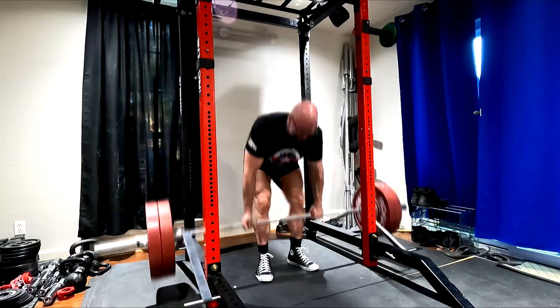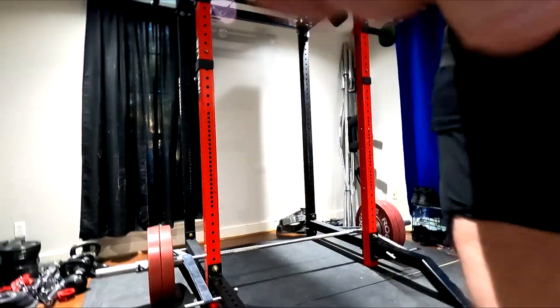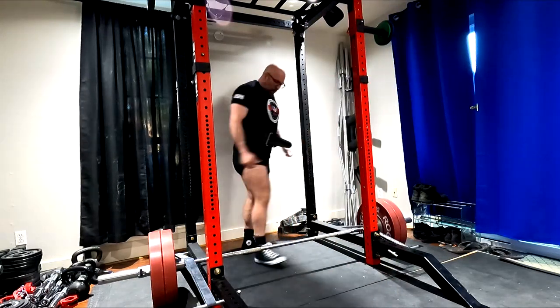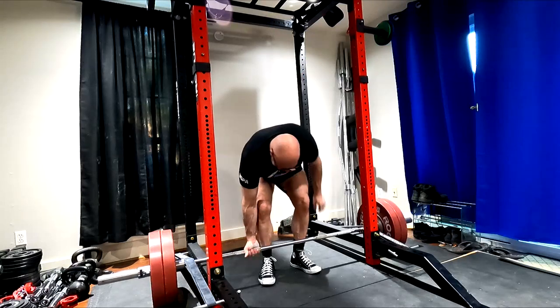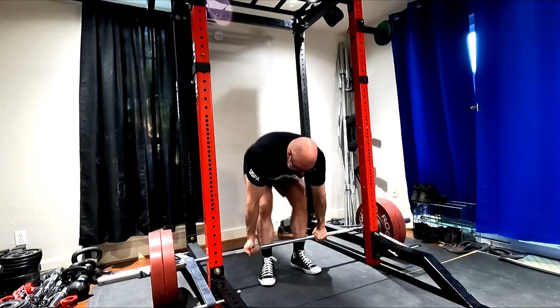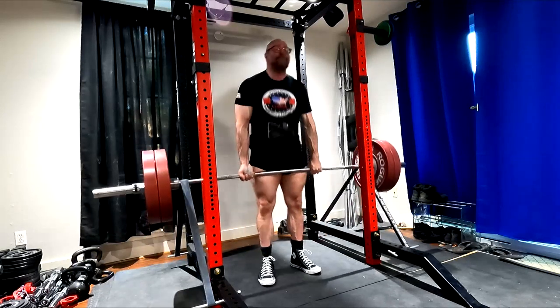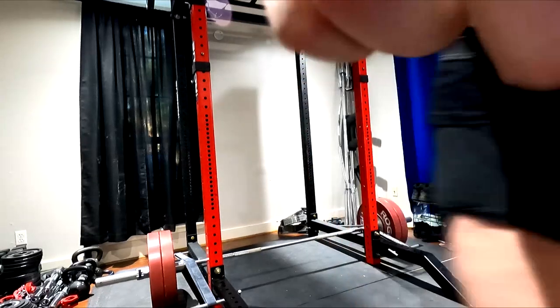I think I'll use the cambered bar mostly for good mornings — probably just for max good mornings. Because we're going to get a lot more out of the safety bar. The safety bar good morning is the most difficult and annoying, but my God does it carry over to everything. It is just such a phenomenal tool. Yeah, it sucks, but it's great at the same time.